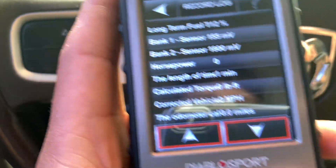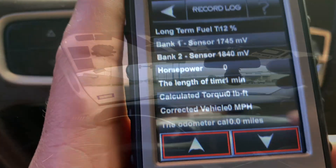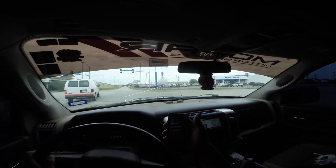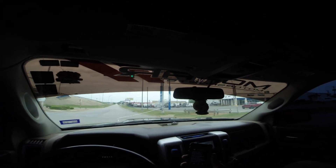I'm gonna stay here for a bit and then we'll do that pull. Alright guys, I'm gonna do the pull right now. I'm gonna hit record here in the Diablo tuner and start recording. We're gonna do a 30-roll real quick, see how it does — here we go.